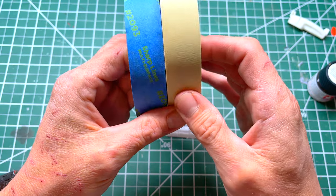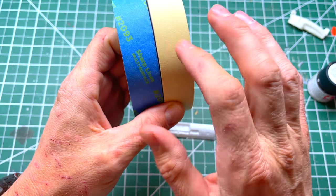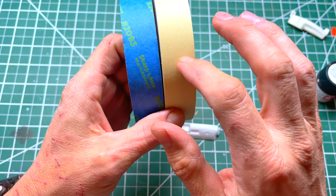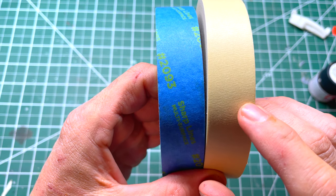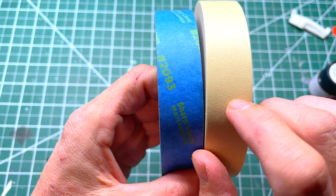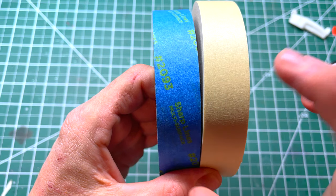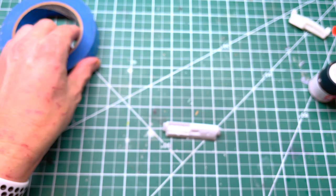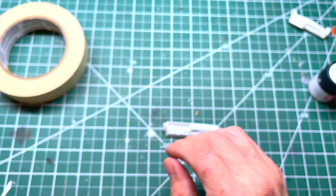Next thing you're gonna need is some tape — various types. I personally use masking tape for this. Painters tape has a little bit finer texture; standard masking tape has a larger grain, which is actually better for vinyl roofs. I'm going to go with the masking tape today because my Buick dash was pretty textured.